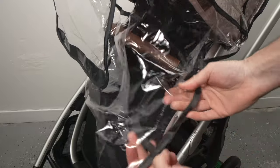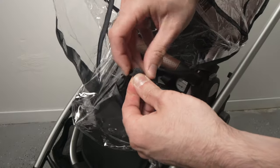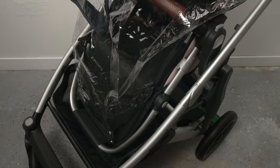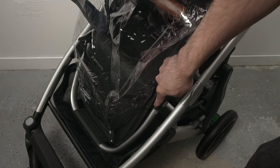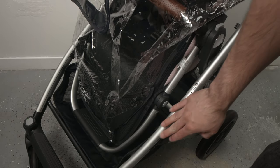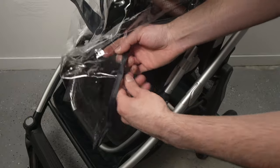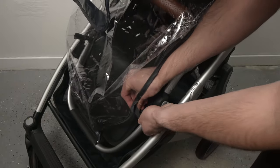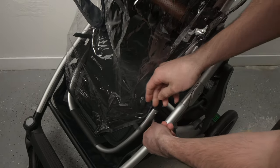There are two velcro attachments on each side of the rain shield. You need to attach them on the frame of the seat where the footrest is — do not attach them on the frame of the stroller. Take it and simply wrap it around where the footrest of the seat is.